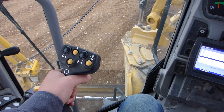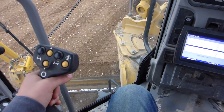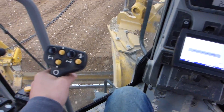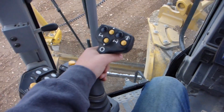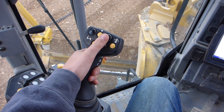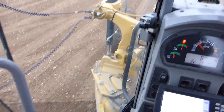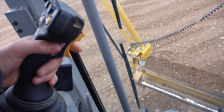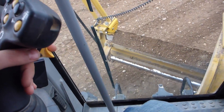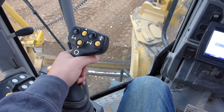Starting with the left joystick: left and right controls your steering. Up and down controls the left-hand side of the moldboard. Twisting it controls your articulation. This button right here is your turn-to-center. These two buttons are up-shift and down-shift. The button on the right is wheel lean right and wheel lean left. Down here we have forward, neutral, and reverse.